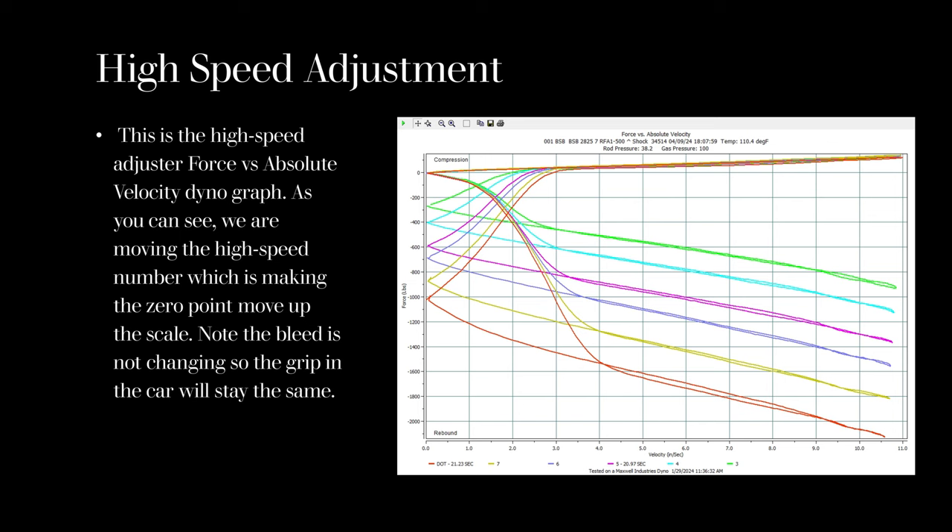This shock would cover all right fronts for a lot of cars — they can cover them all in one shock. But the real beauty to this is it's not changing the bleed, it's not changing your grip levels. So when you need your car to respond to grip, it's not changing that grip level. We proved this by doing a pull test, and we'll show you that here in a second.